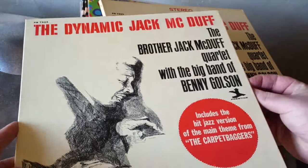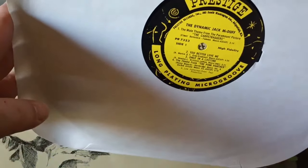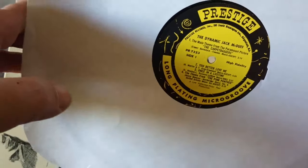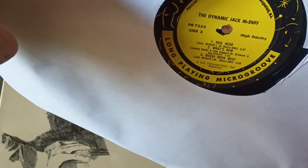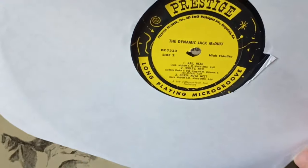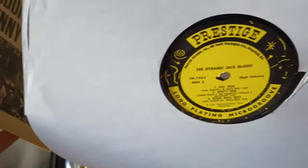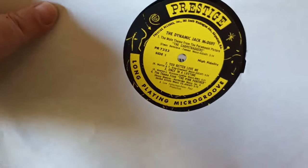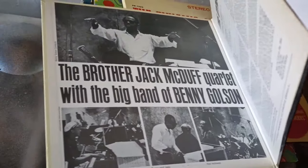I'll start with this — the Dynamic Jack McDuff, Brother Jack McDuff Quartet, with the big band of Benny Golson. The first side has the quartet with the big band, and the second side has the quartet without the big band. This is Jack McDuff on organ, George Benson on guitar, Red Holloway on sax, Joe Dukes on drums. Great version of the Pink Panther theme, and on the second side, the first song Railhead — George Benson is on fire on the guitar.